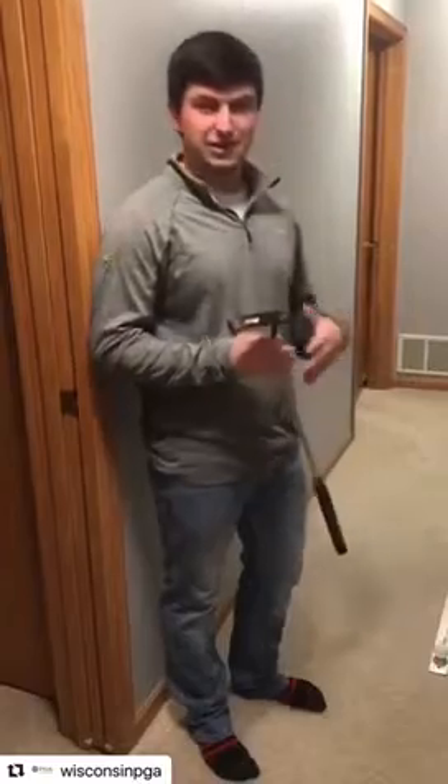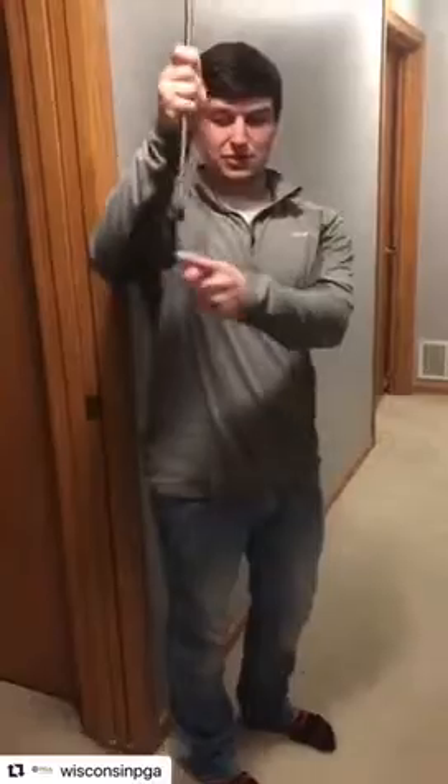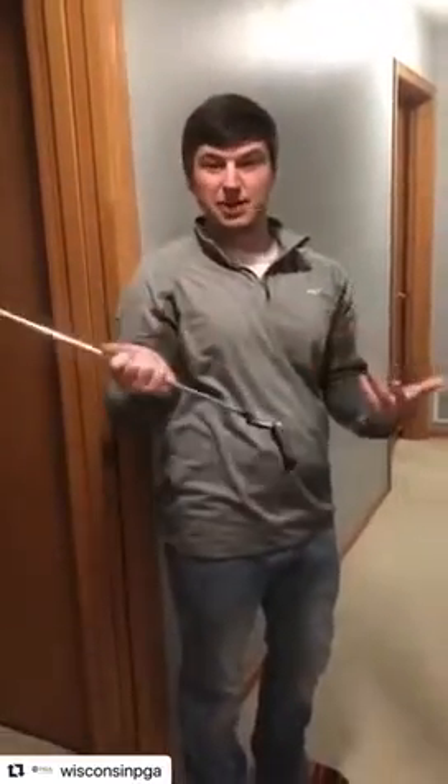So the drill I have for you guys here today is really gonna help you with that. It's gonna help you start the ball in the right direction and really teach you how to square up that putter face by the time you get back to the golf ball.